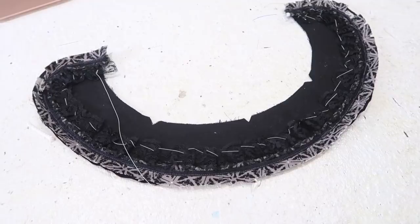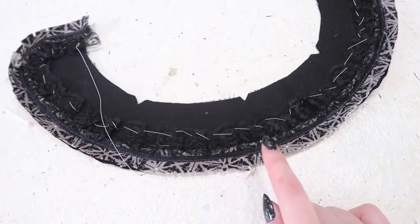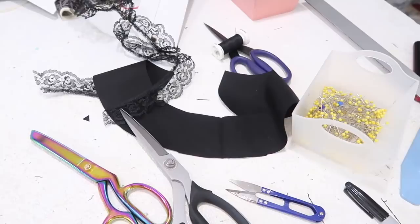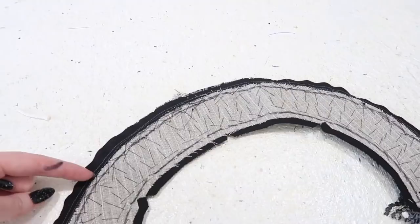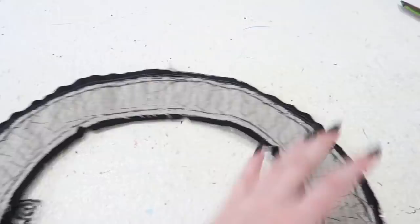I decided to trim the collar with some lace ruffles and a little piping out of the gray bat fabric. I basted the piping on and then machine-sewed on the lace trim just at the very edge so it'll be hidden in the seam allowance. Because the lace has a mind of its own, I didn't want it to accidentally get caught in the seam, so I just basted it to the interior of the collar. Now I'm going to pin the other layer on with right sides facing each other and sew from this side so I can get right up against the edge of the horsehair canvas — that way when I turn it right side out the edges will look nice and sharp.